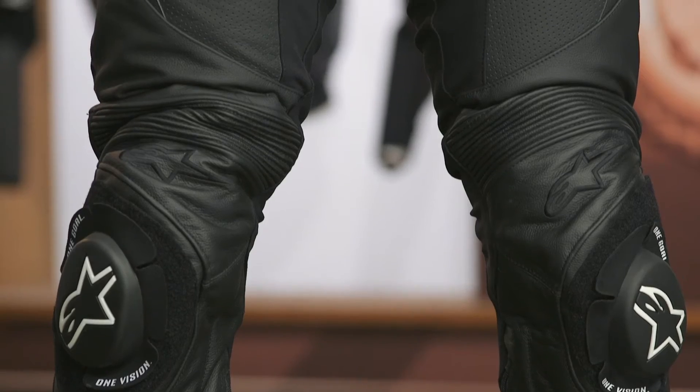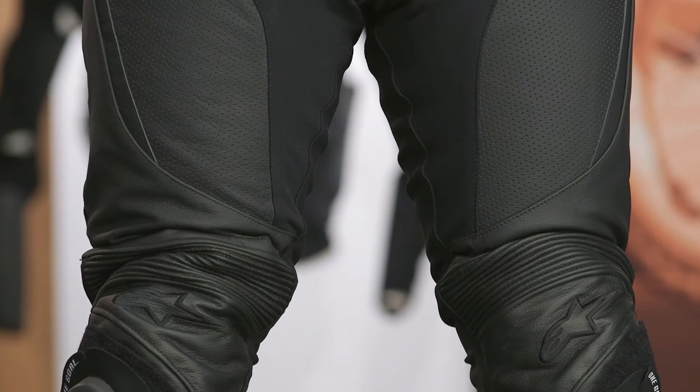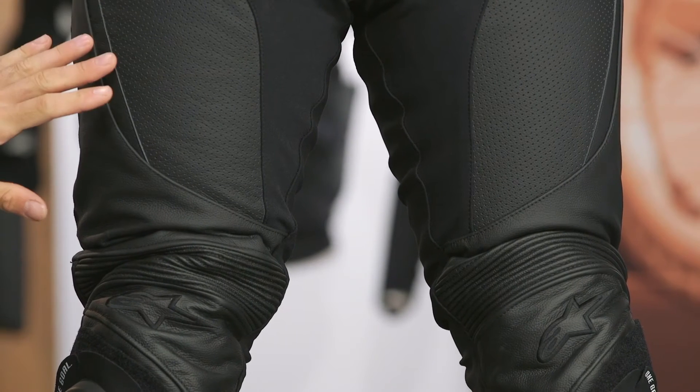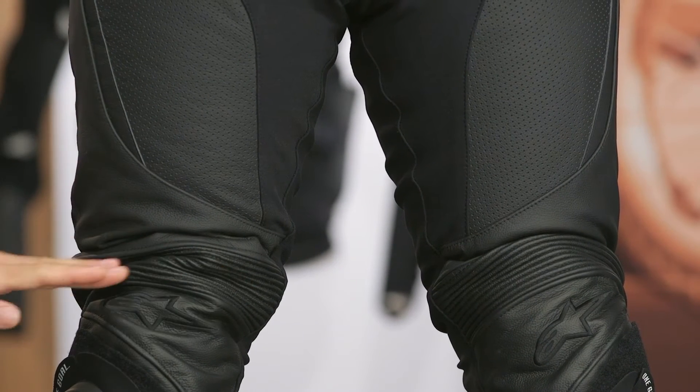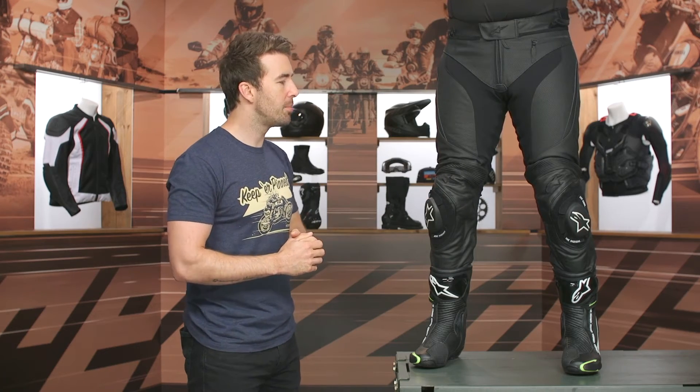They've also added more accordion in various areas along with the stretch, making this a very comfortable pair of leather riding pants. Working down, you can see the perforation and accordion at the tops of the knees. Underneath, you're getting CE Level 1 protection with their GPR Light knee armor.